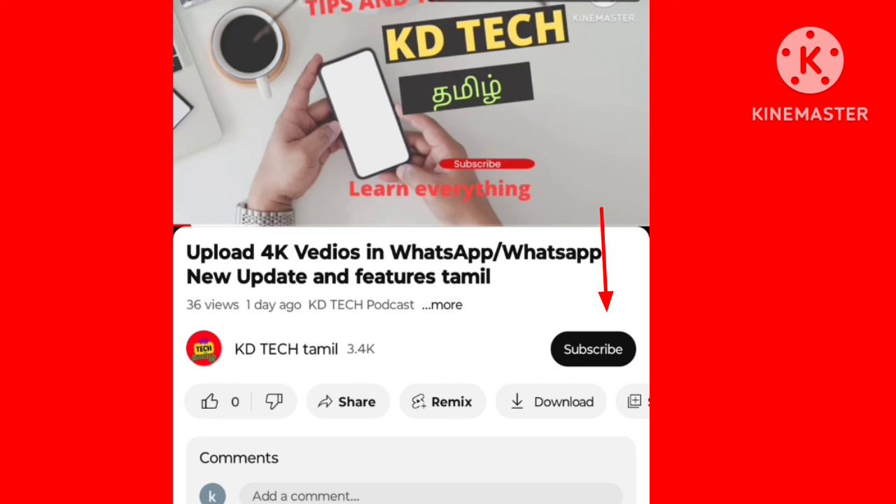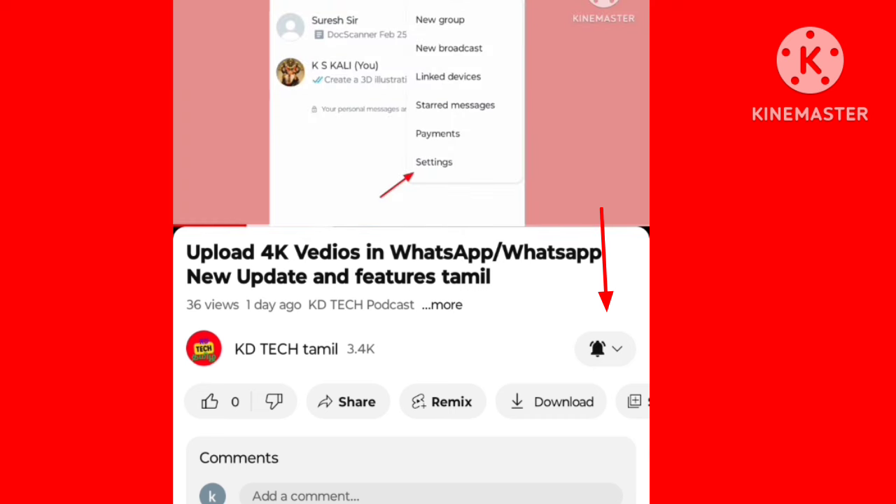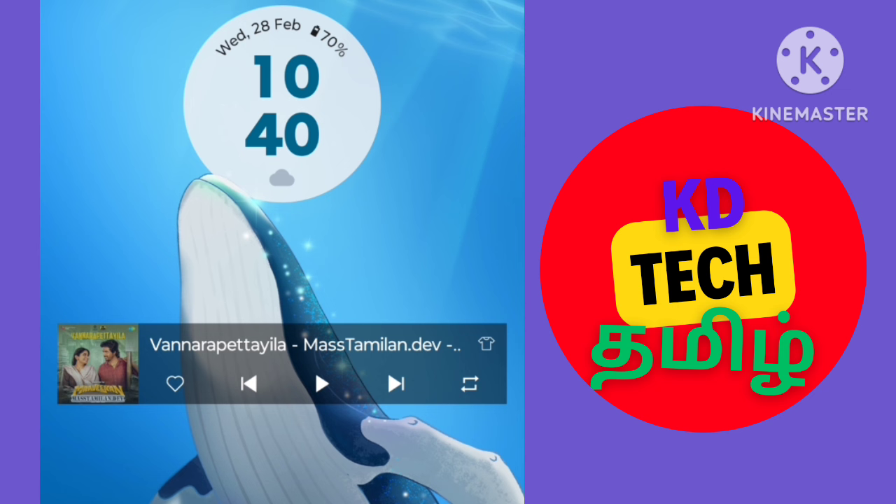Let's talk about the last tip. Subscribe and click the bell button to get video notifications. Let's get the animation display — if you have an animation wallpaper, you can use the battery usage. If you have a wallpaper in dark mode, you can use the charger backup.